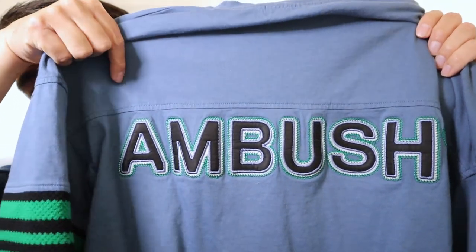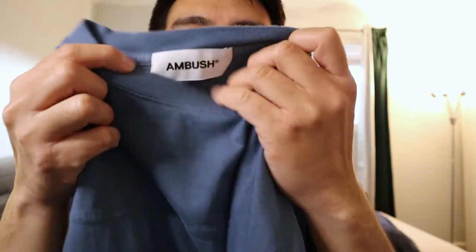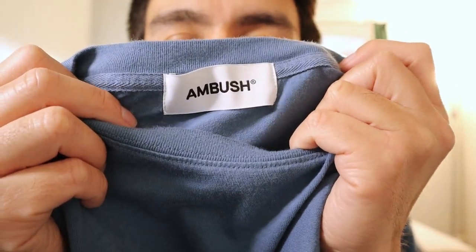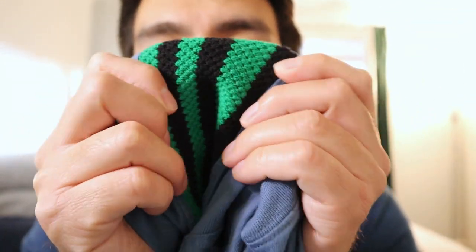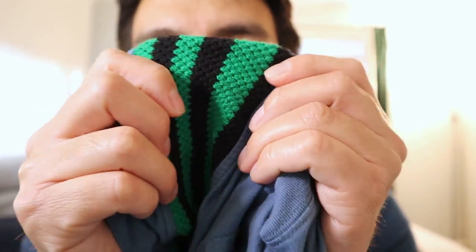This is a size medium logo embroidered t-shirt from Ambush. It has rib on the sleeve. I'm very excited to show you how this looks. This again is in a size medium — I think it's a cool color.